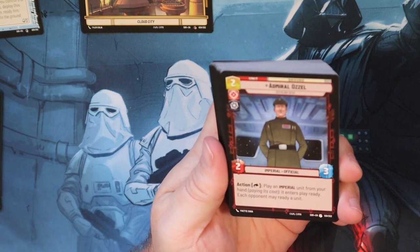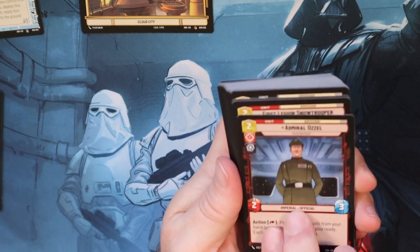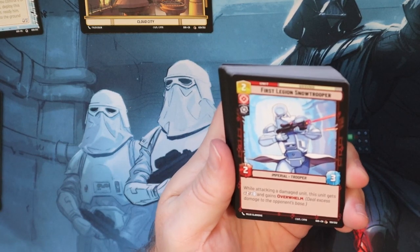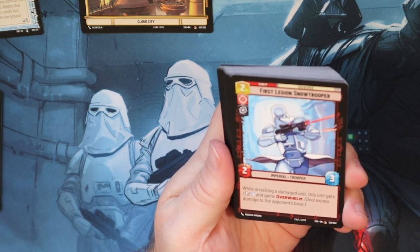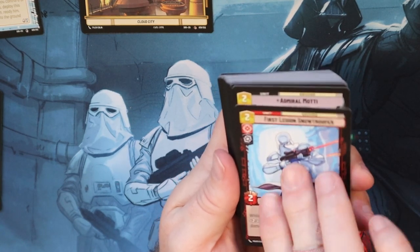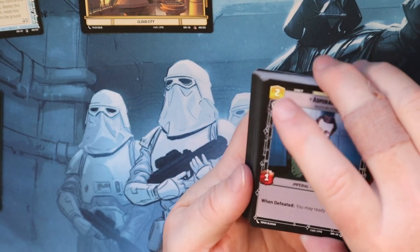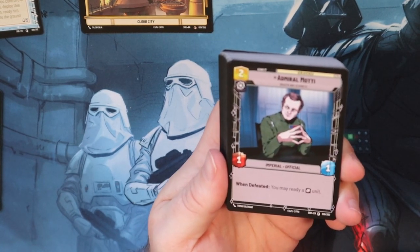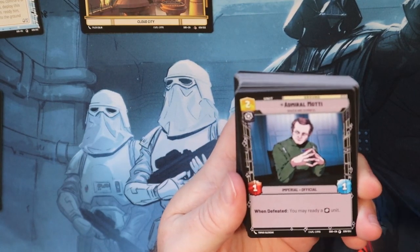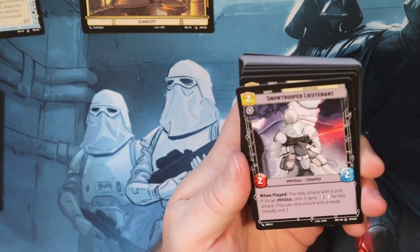Admiral Ozzel - play an action, tap this card, play an Imperial unit ready. I've done that a couple of times but people kill this card a lot. First Legion Snow Trooper - when attacking a damaged unit, this unit gets plus two, plus zero and gains Overwhelm. So that's a pretty good card. Admiral Motti - people kill this card every time I play him because whenever he gets defeated he readies a villainous card, so people don't seem to like that too much.